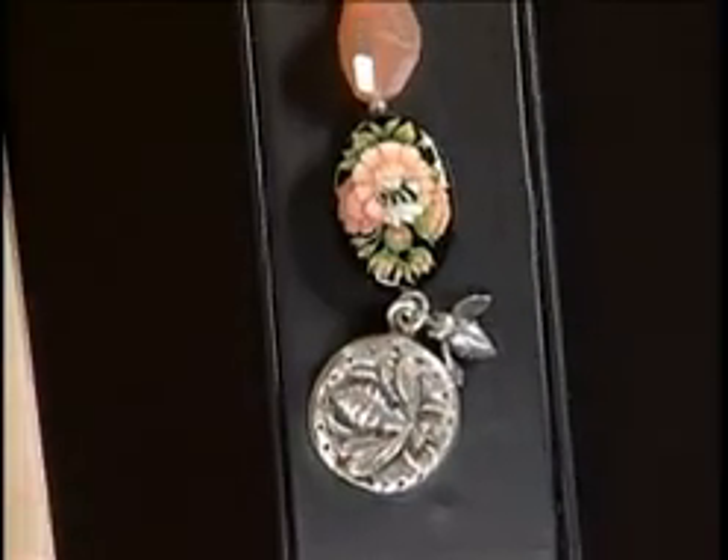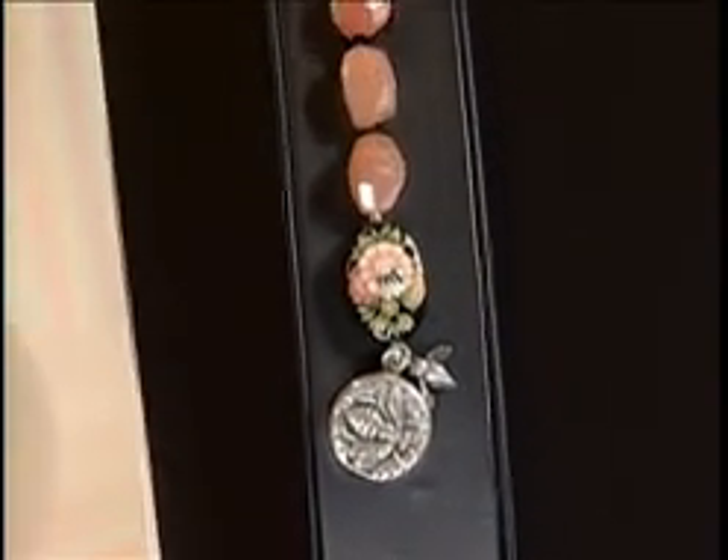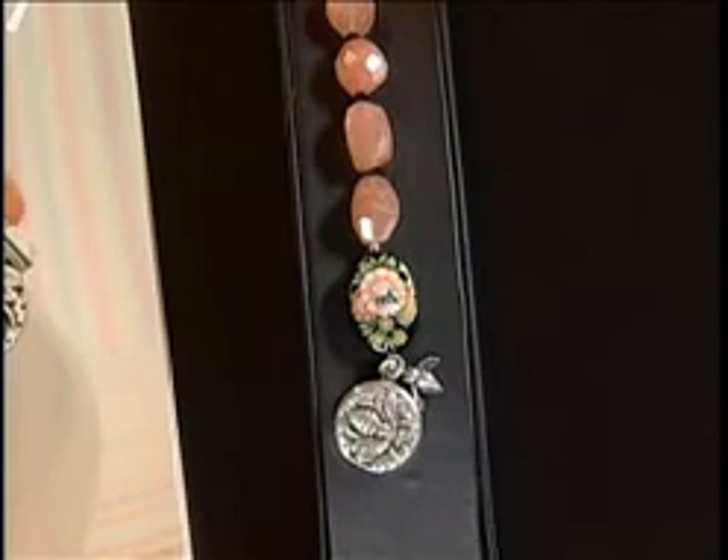We're here with Marlene Blessing, who's the editor-in-chief of Beadwork Magazine, and we're talking about symmetry today. She wants to take us into the land of asymmetry, and it's going to be a really simple transition, because most people really love to do symmetrical things.